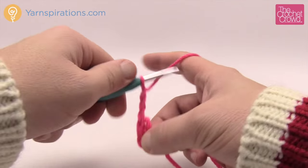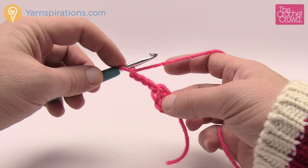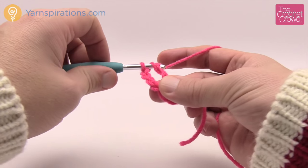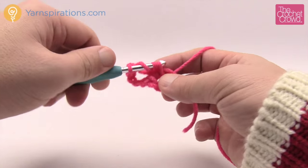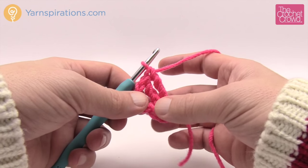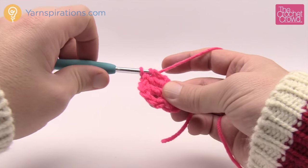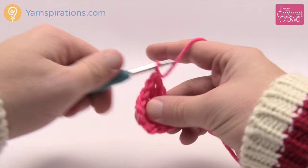Chain 4 counts as one treble, and we have to treble 17 more times into the center ring. To treble, wrap the hook twice, insert into the ring, pull through, pull through two, pull through two, pull through two. The chain of four counts as one treble, and with 17 more trebles you'll have a total of 18 posts going all the way around. Make sure you have your 18. I'll leave that to you and be right back.